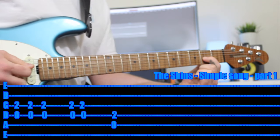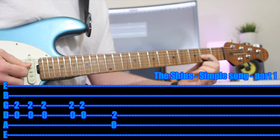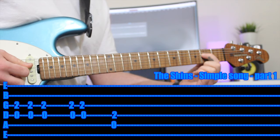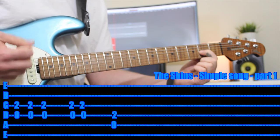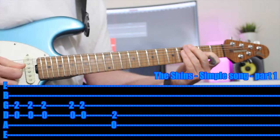So just to see the strumming pattern: three strums — one, two, three — then two strums, then jump up and play once, then loop again. Once you can do that, that first time when you're playing it three times, try and add in an up strum — down, down, up. That's the next step.